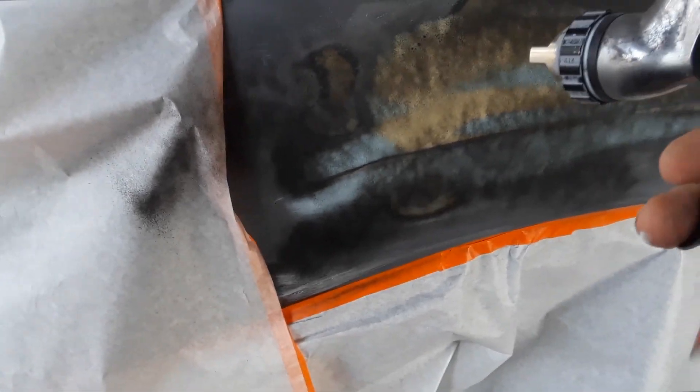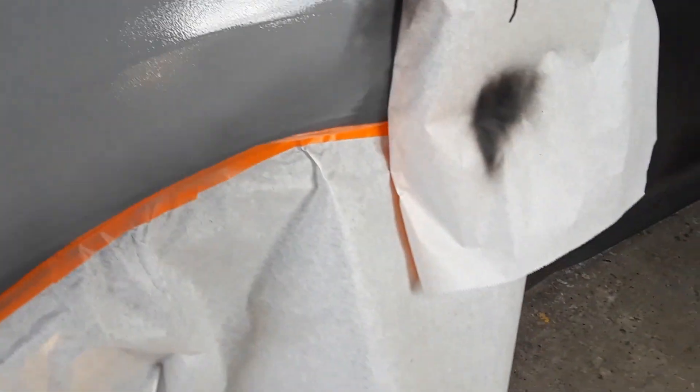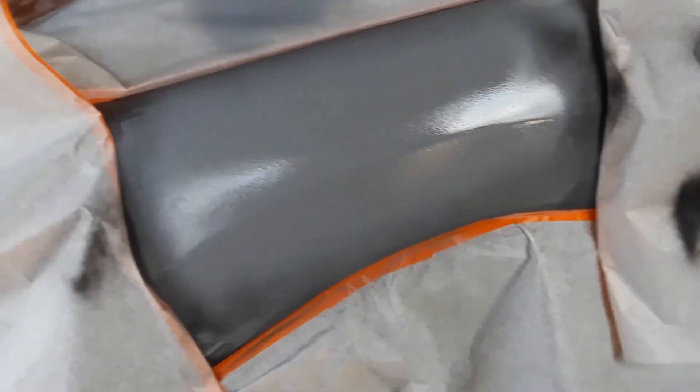Now we're going to prime it with 2K primer. We'll give it a dust coat and then three coats. When that's done we'll sand it and paint it. We're going to wet sand it with 320 and then go over it with 400 — you want to finish it with 400 paper. As we're sanding we're going to use water too, to get it nice and smooth. That'll make it even smoother.